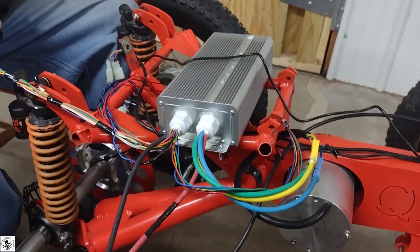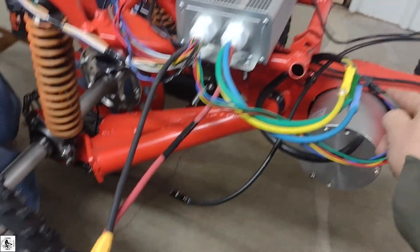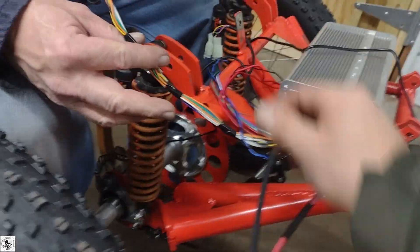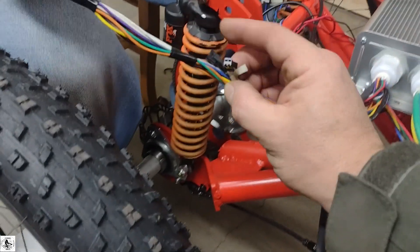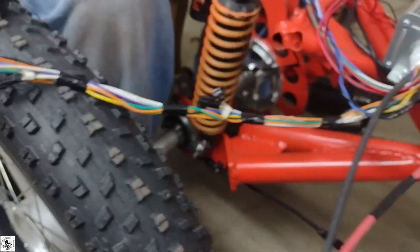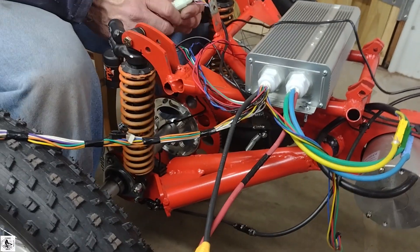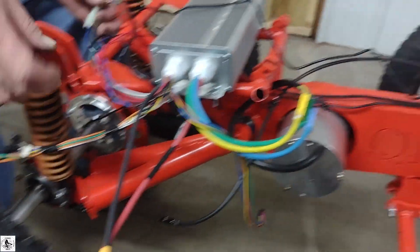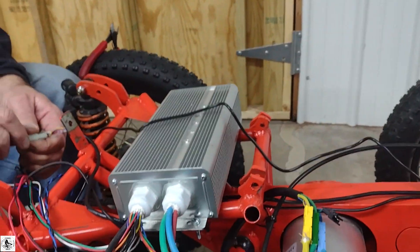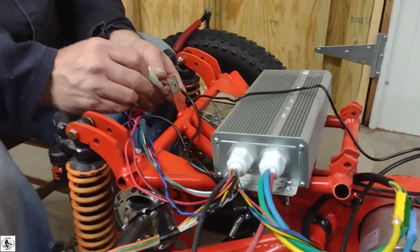Alright YouTube, here's a quick breakdown. We now have the hall sensors aligned and properly plugged — yellow to yellow, green to green, blue to blue. There were two wires right here in the bundle that you plugged together, which was self-learning, and that allowed it to fix the out-of-phase issue and allow our motor to run forward while still having the reverse option at 50% power. Now all of that is working properly.